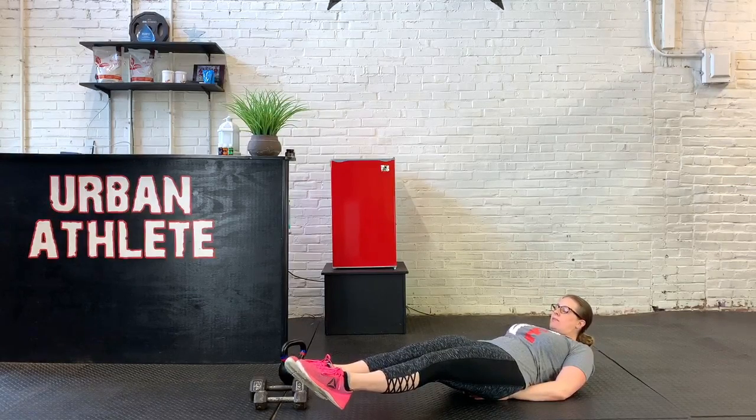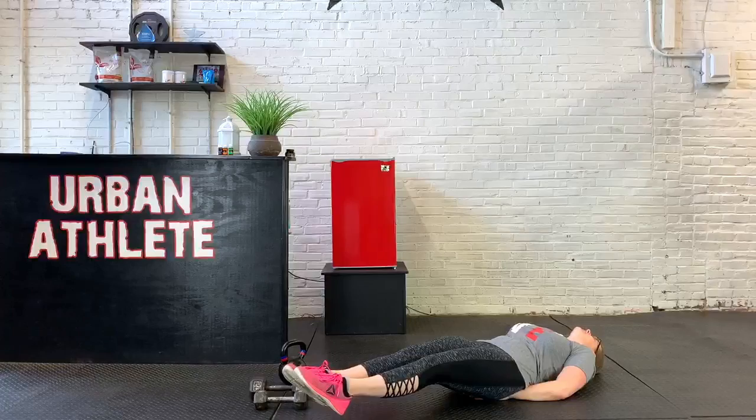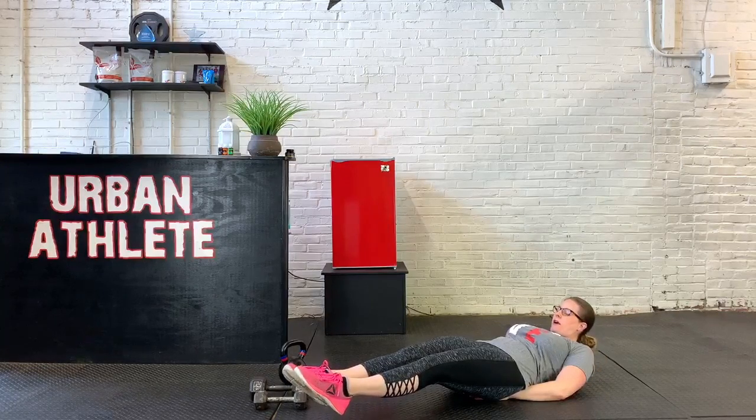We're just going to do this isometric hold with these leg raises. We want to make sure that we breathe the whole time, and if it's too much tension on the neck, go ahead and rest. But it would be pretty challenging to keep the legs up off the ground in this iso hold without keeping the head off the ground.